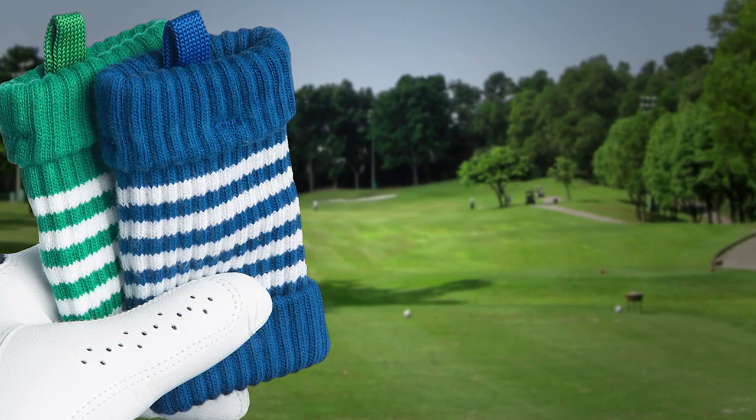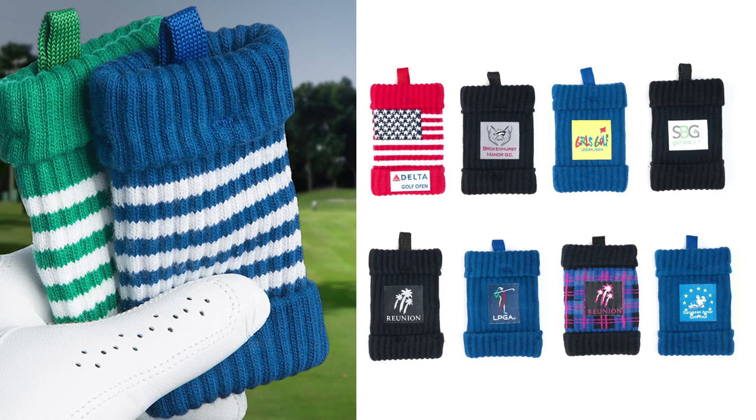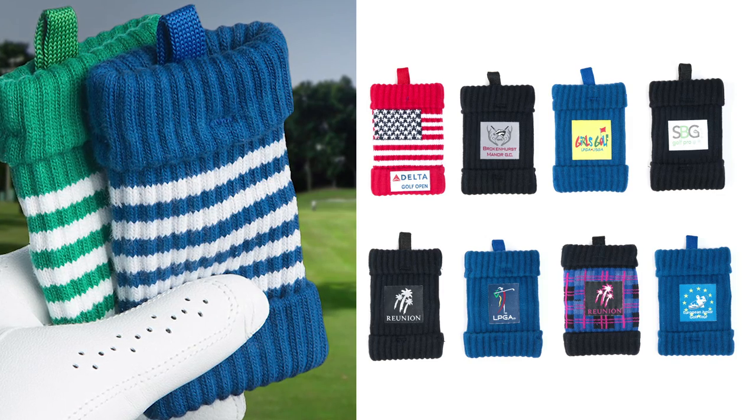The secret is the microfiber lining that absorbs moisture, removes dirt and microscopic particles from the ball better than any other fabric known, and you can use it to clean your irons too. It's hand finished for superior quality and made to last. Green Sleeve comes in a wide range of designs and colours that can also be customised with your company brand or logo, which makes them the perfect promotional tool.